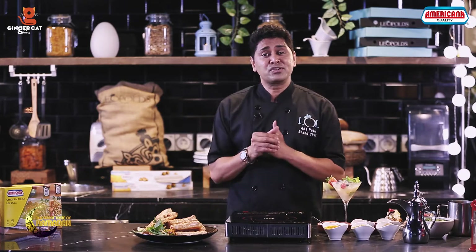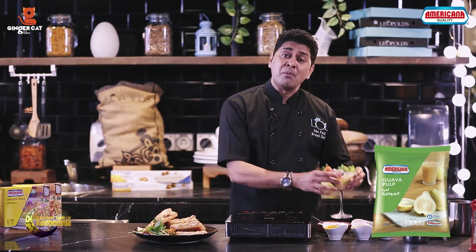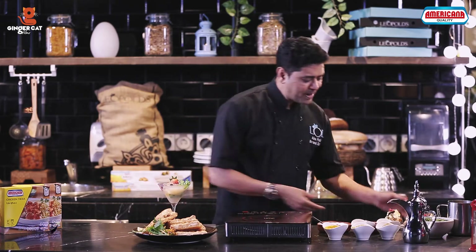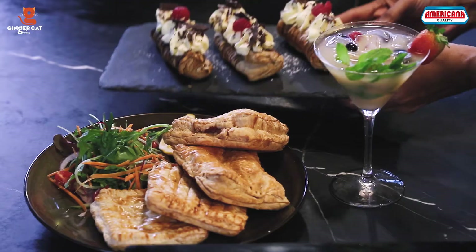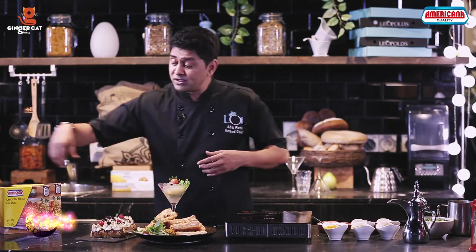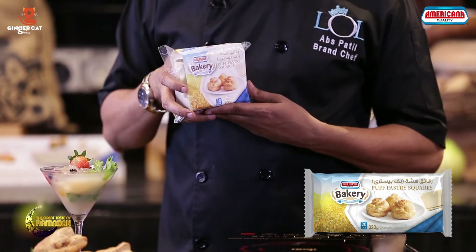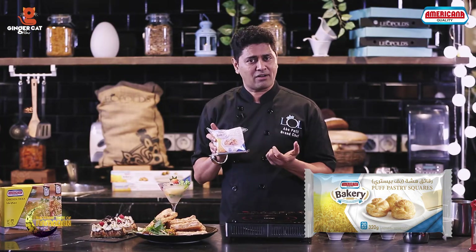And to make a complete meal, I'm also serving tropical guava juice made with Americana guava pulp. And I have a puff pastry with cream and chocolate. To make these I simply use Americana Bakery puff pastry sheets which are very simple — just roll it out, stuff with the cream and chocolate, and bake in the oven for 20 minutes. That's simple.